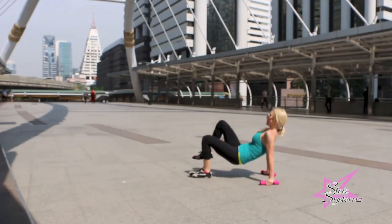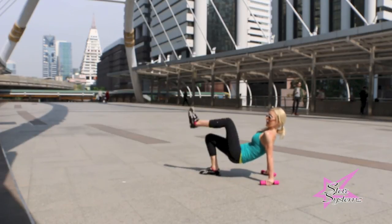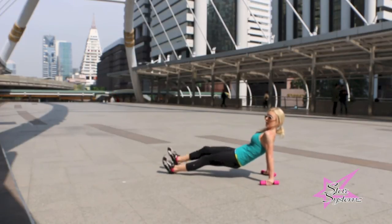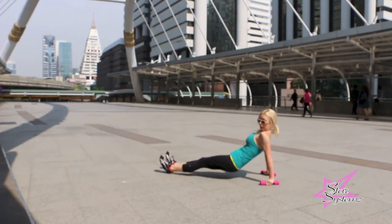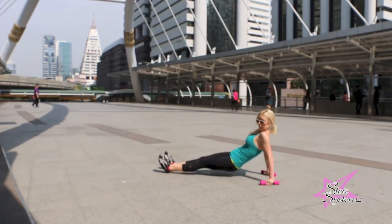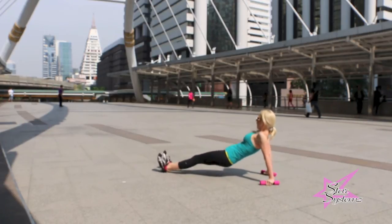This is actually kind of a booty exercise too. You might feel it in your booty, but focus on your arms and holding yourself up, keeping your hips up. Now we're going to go out and do the hip burners. At this point your triceps should be on fire. You don't have to have the weights in your hand — you can get rid of them and just put your hands on a mat or flat surface.